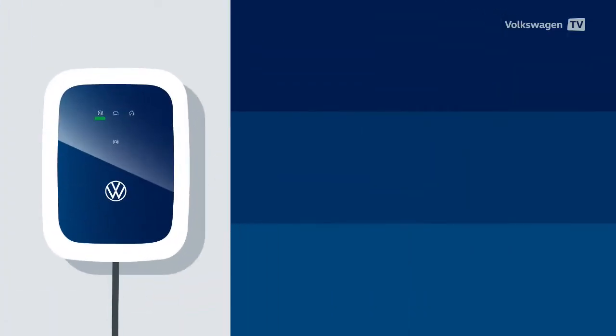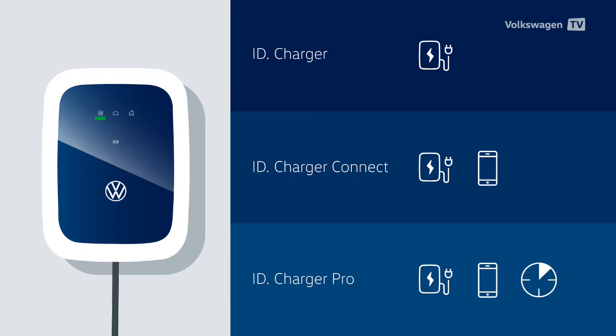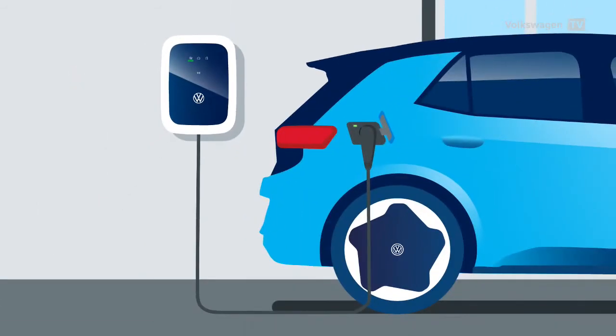The ID.charger is available in the following versions: the basic ID.charger version, the ID.charger Connect featuring app control, charging, and other connectivity functions, and the ID.charger Pro with integrated energy meter. All ID.charger versions come with a fixed 4.5 or 7.5 metre long cable.